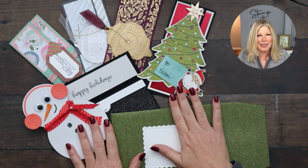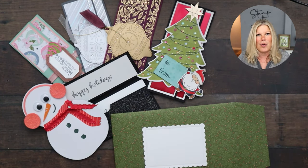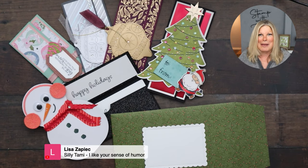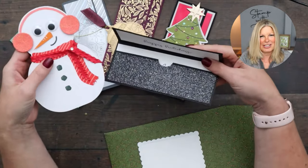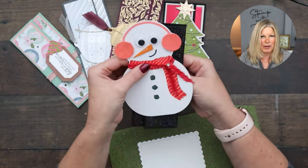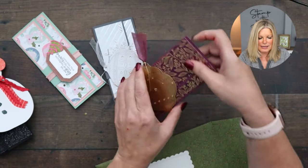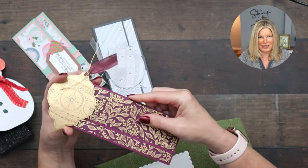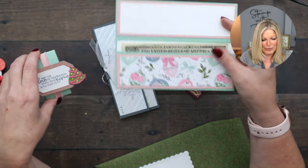If you missed the first video where I shared how to make these projects, I'll link it in the video description so you can check it out. I'll also put this second video on the resource page so you can do them both together. Part two will be later next week. These are the money cards I shared how to make — super cute. We used the November 2021 Paper Pumpkin kit for two of them and Bright Baubles for the others.